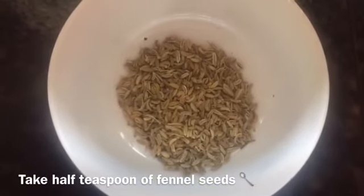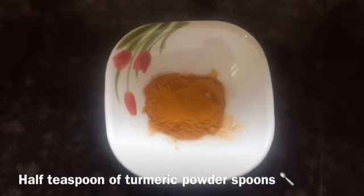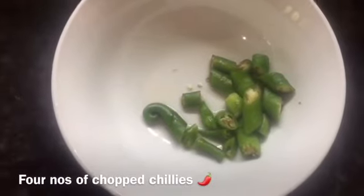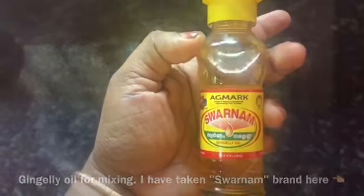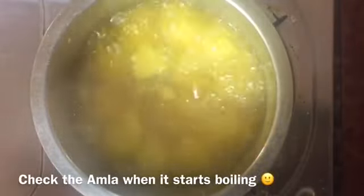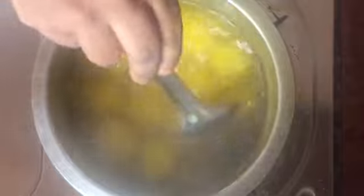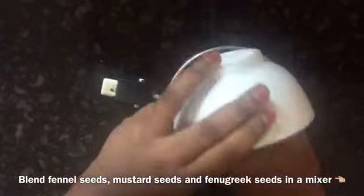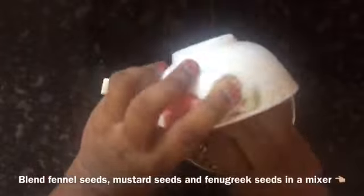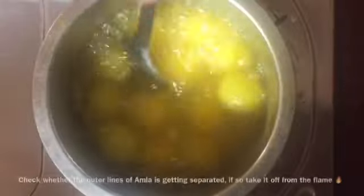Add 1 teaspoon of sugar, 1 teaspoon of salt and powder, and 4 teaspoons of sugar. I have a blend of cardamom and olive oil — a blend of all of these together.